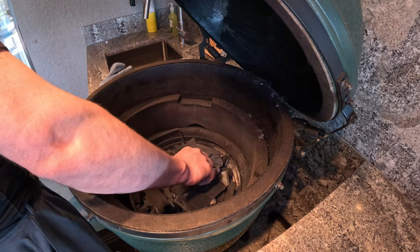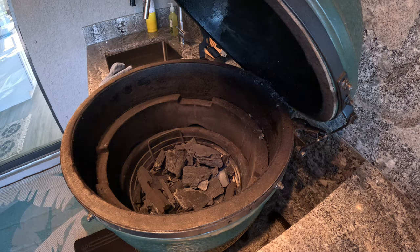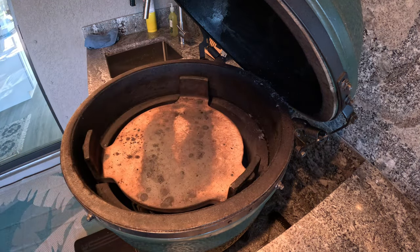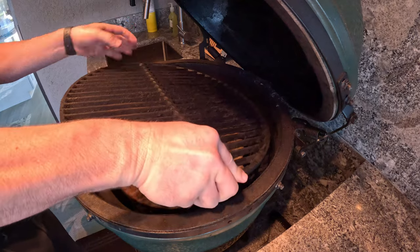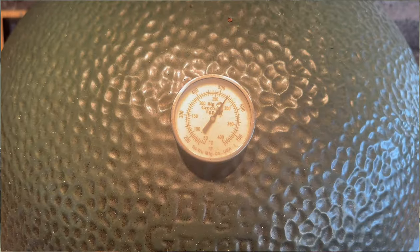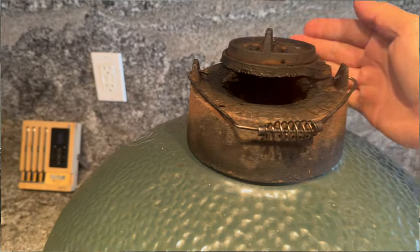After the charcoal goes for a few minutes, I added the plate setter and cooking grate to the egg. The pizza stone I'm using was in the oven at 500 degrees to start the temperature going before adding it to the egg. My wife already made the pizza dough earlier in the day, so I'll have to show you that process in another video — probably when we do pizza next time on my Yoder smoker YS 640 with the pizza oven attachment.